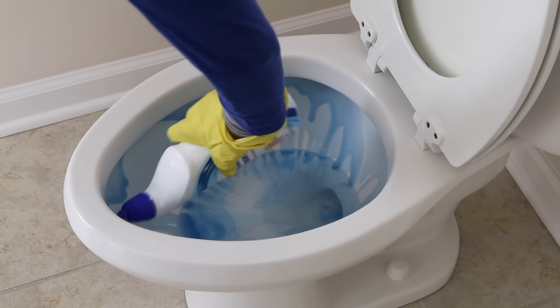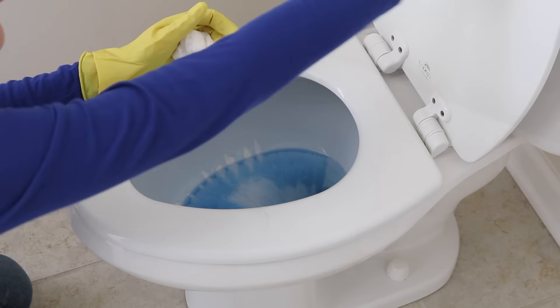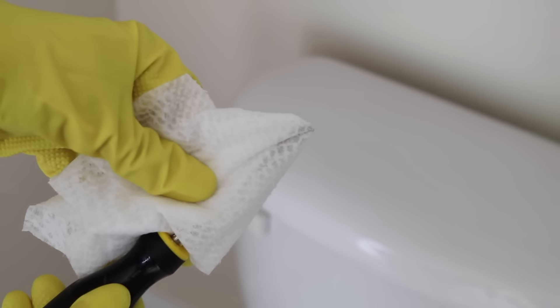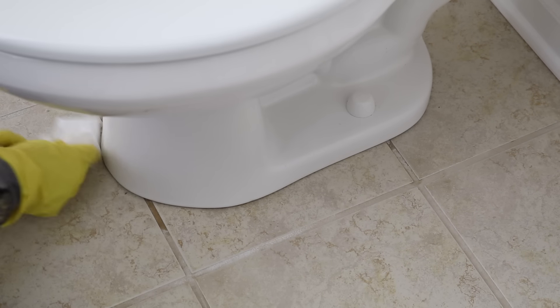When cleaning the toilet I like to use really inexpensive products, and one-dollar disinfectant wipes go a long way to clean the outside. The best hack ever is to take an old screwdriver, stick a wipe on top of it, and clean all of those hard-to-reach crevices. I'm not going to show you the after, but trust me it is worth it.